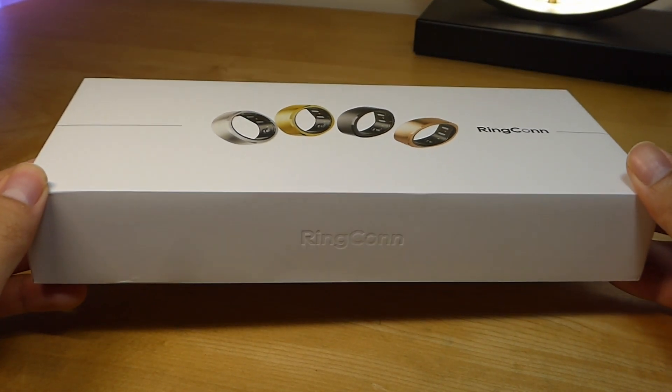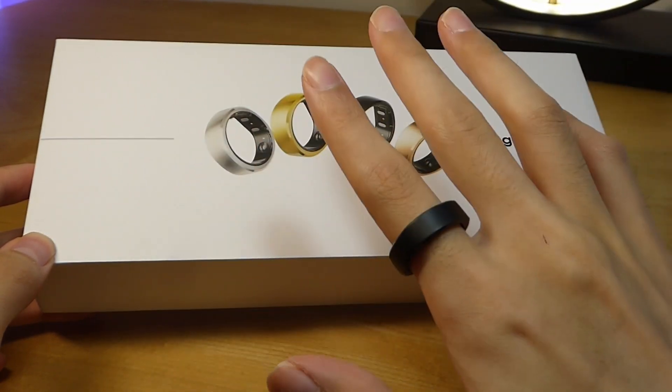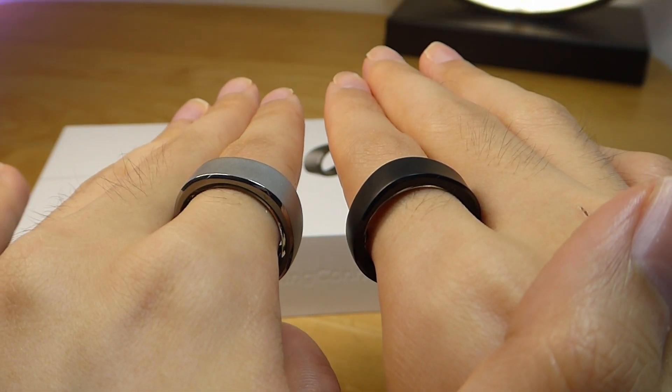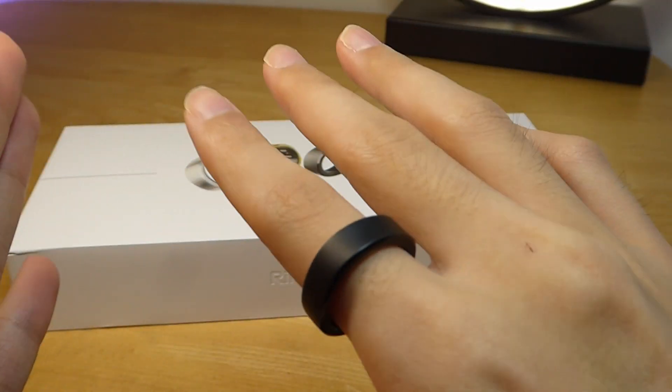Hey y'all, OSReviews here. In this video, we're taking a closer look at the Ringcon Gen 2 Smart Ring. So about this time last year, we checked out their first generation wearable, and this time around, Gen 2 is actually even slimmer. In fact, it claims to be now one of the world's thinnest and lightest smart rings.